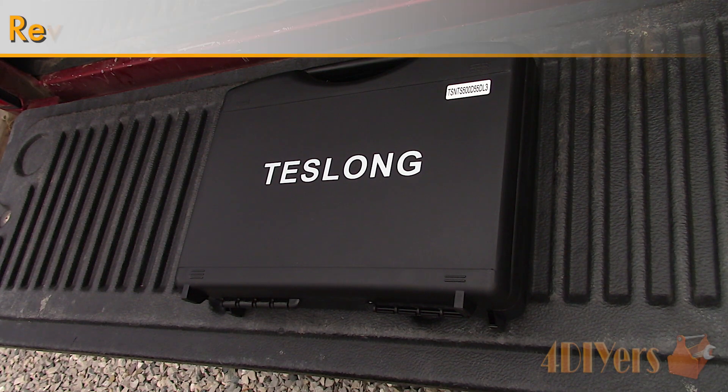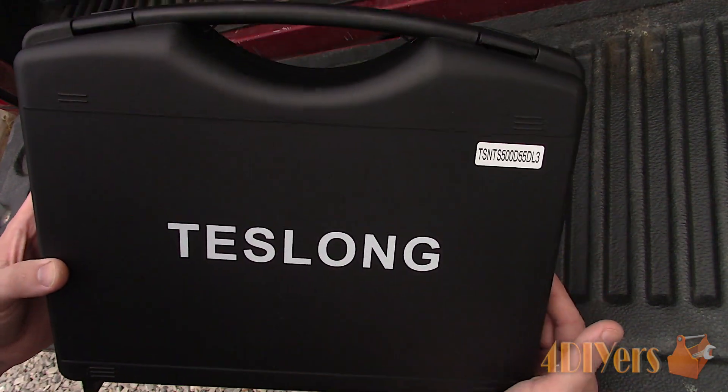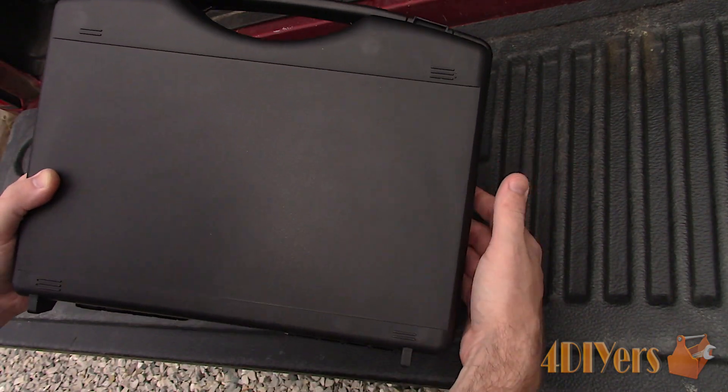Hello viewers, 4DIYers here with another video for everyone. In this particular video I'll be reviewing this industrial bore scope inspection camera made by Teslong, model number NTS500. Both the links to their camera on Amazon and their website will be included in the video description, so be sure to check it out.